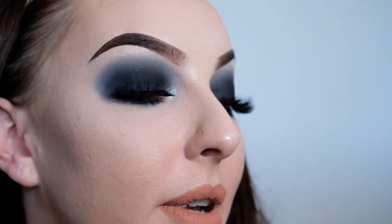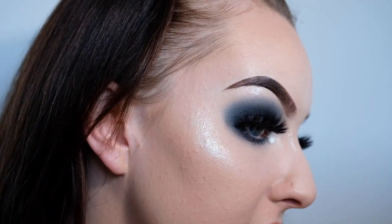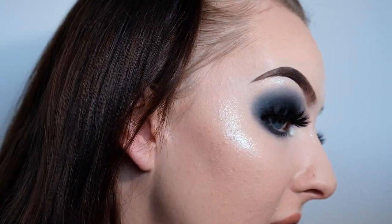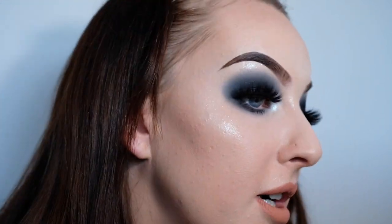Okay so here we have the completed look with lashes! I love this highlighter — I just got it recently and I've been using it every single time I do my makeup because I just love it so much. It just adds this silver glow shimmer, it's amazing. Definitely quite a simple look to do, it didn't take me very long at all — a very good staple look for Halloween because it's going to go with pretty much every single costume you wear.